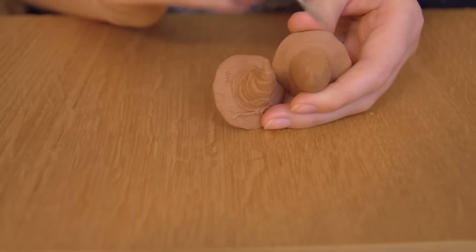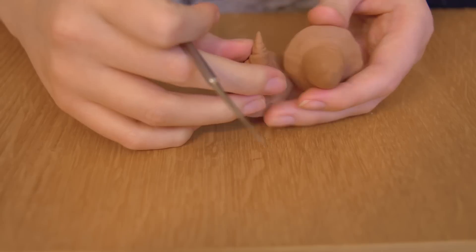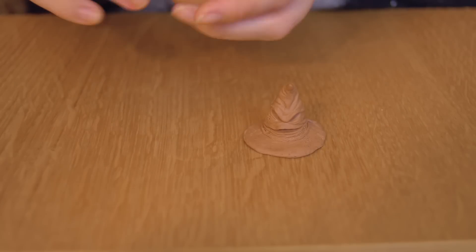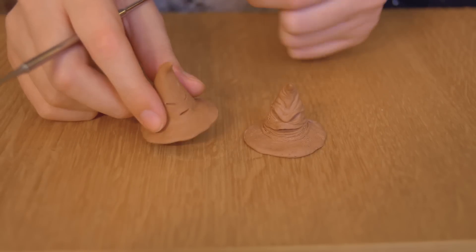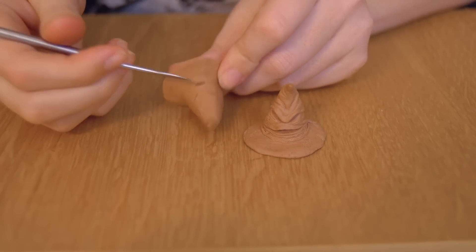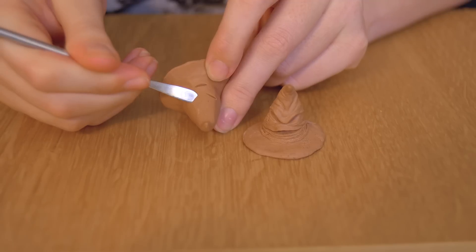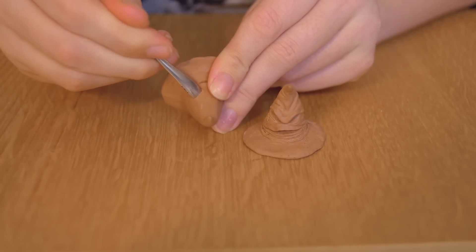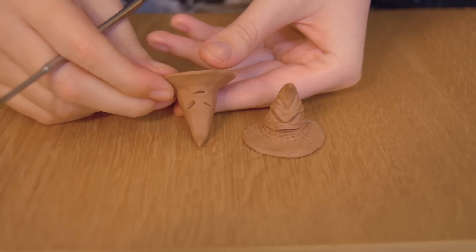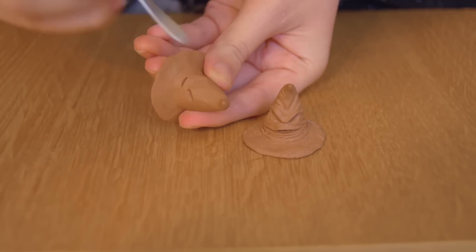This is the hat so far. It looks really, really nice. But you want to go in and really press this inwards, and you want to create that hollow look that the hat has.